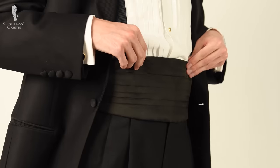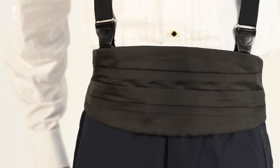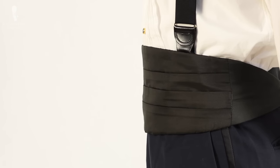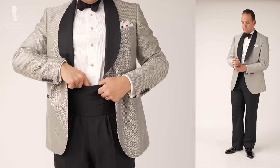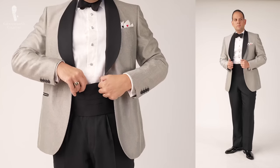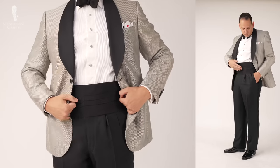When it comes to black tie evening accessories, the cummerbund is probably the most misunderstood, yet the most unique of them all. In case you're not sure what I'm talking about, it's that sash-like thing you wear to cover your waistband as well as your shirt in the front with a dinner jacket.